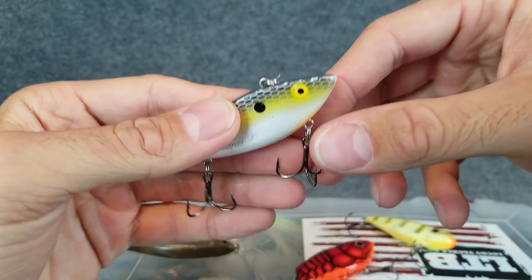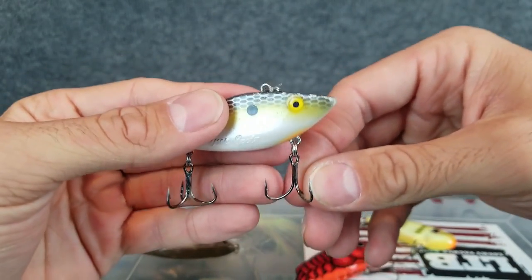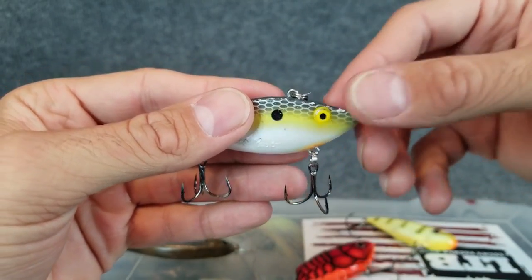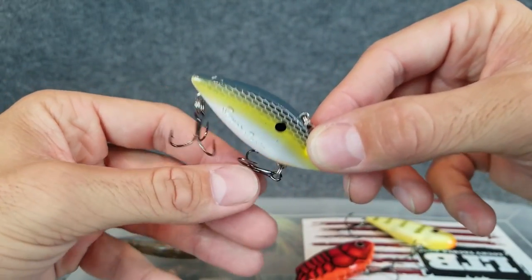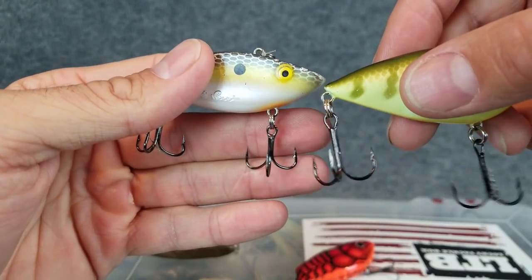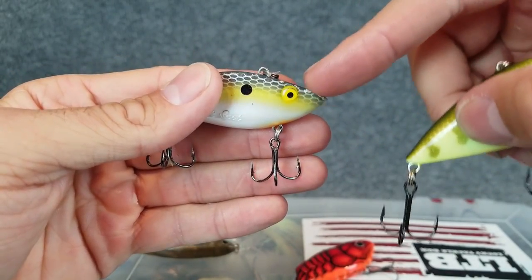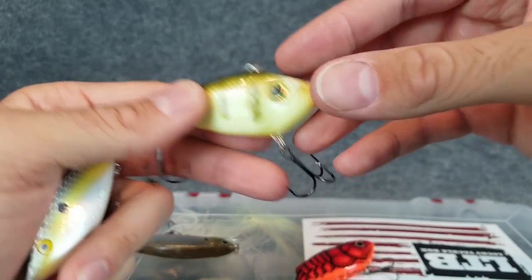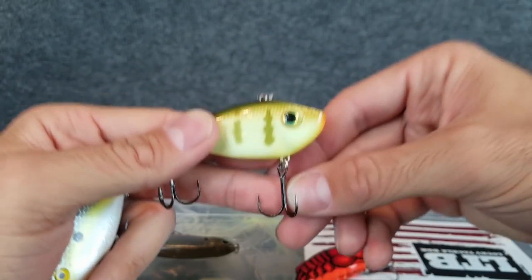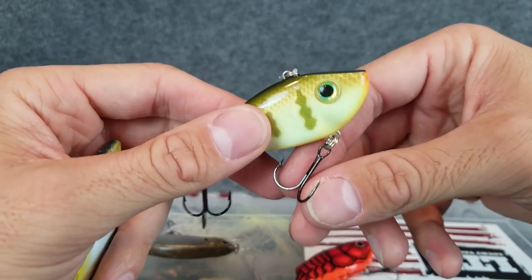The second thing I look at for hooks is how the fish are eating the bait. I personally always start with a short shank extra wide gap hook because these are closer to the bait and the tips are turned in a little bit. When this is coming over rock and wood these are a lot less likely to get hung up than the stock hooks on a regular lipless. Even on this half-ounce lipless I could replace these with some size 4 short shank extra wide gap and it is a lot less likely to snag than these regular hooks.